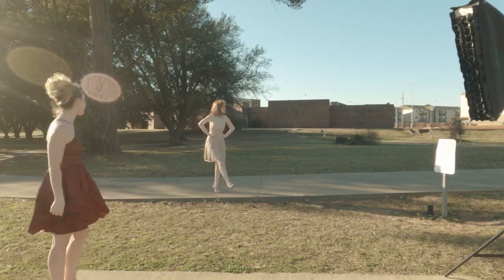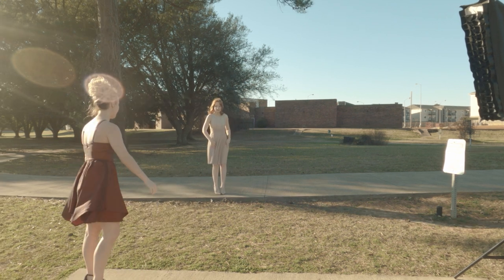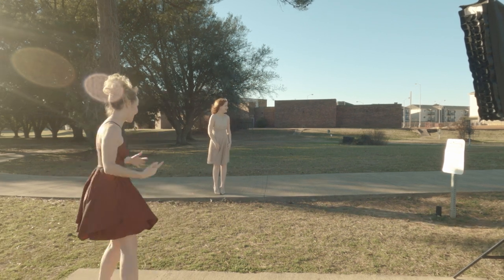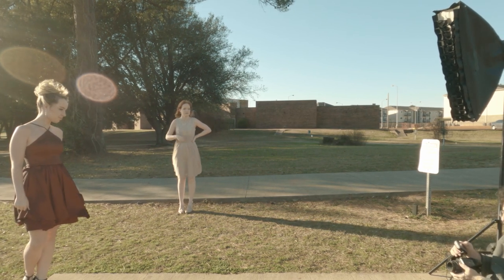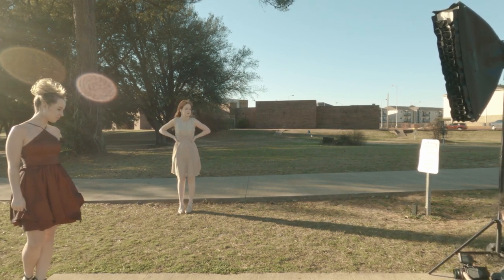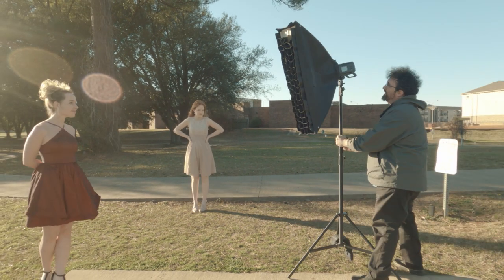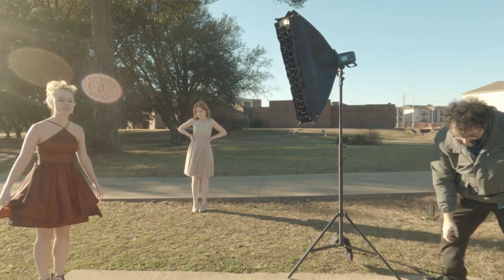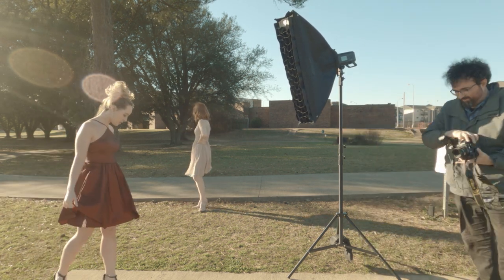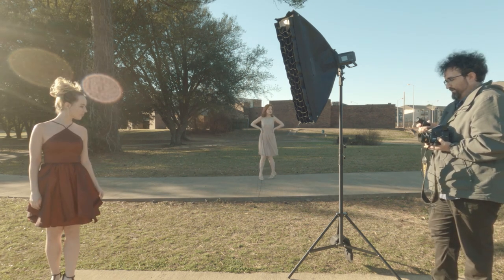This was from my Contax G1 without flash. I had a Flashpoint Explorer 600 Pro with a gridded strip box, and there's a sandbag on the bottom — actually athletic ankle weights. I was using the flash with the remote tethered to my Bronica ETRS via the PC sync outlet.